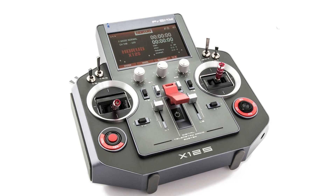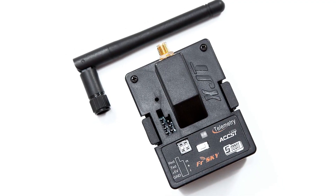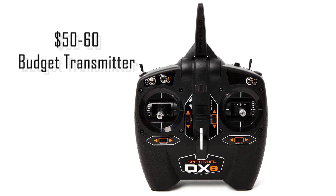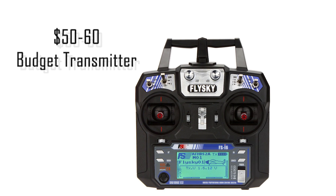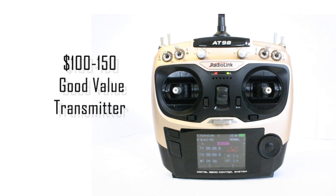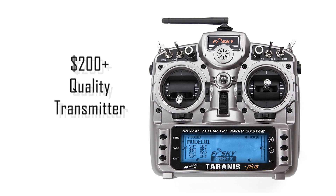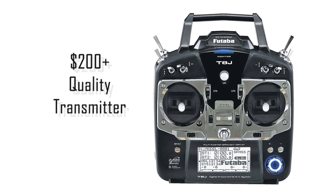Better transmitters will naturally provide you with more features and options, such as telemetry warnings, external module support, and the ability to add an external antenna. For beginners and those on a tight budget, $50 to $60 can get you a solid transmitter with the basic features and minimum number of channels you'll need to get started. The quality and options open up in the $100 to $150 range, with more channels, flexibility, and the ability to save presets. The options from $200 and up will provide an ever-increasing number of channels, features, quality components, and the ability to swap RF modules.